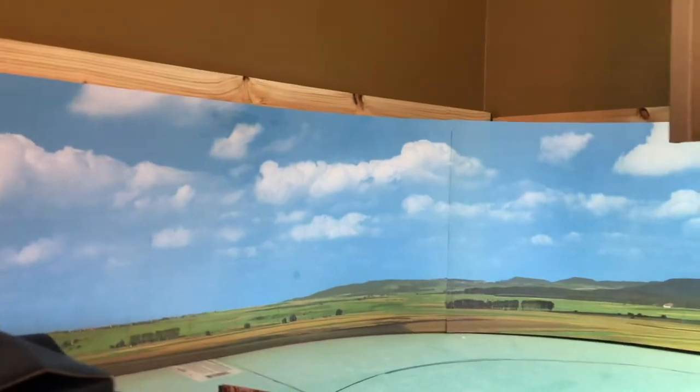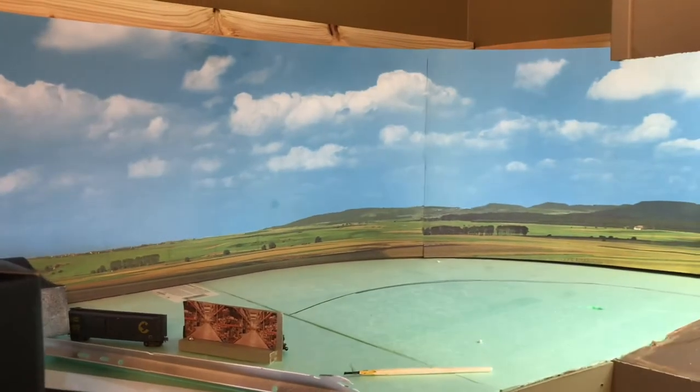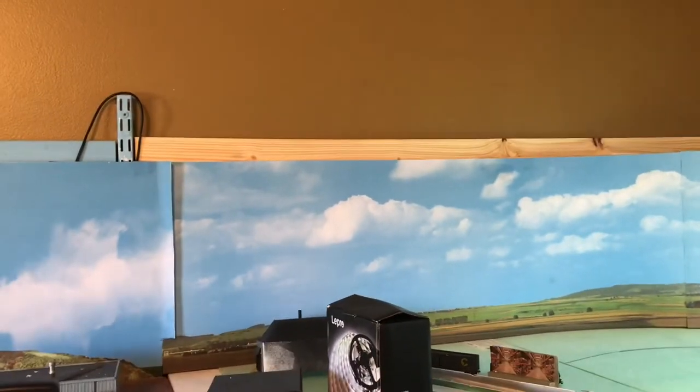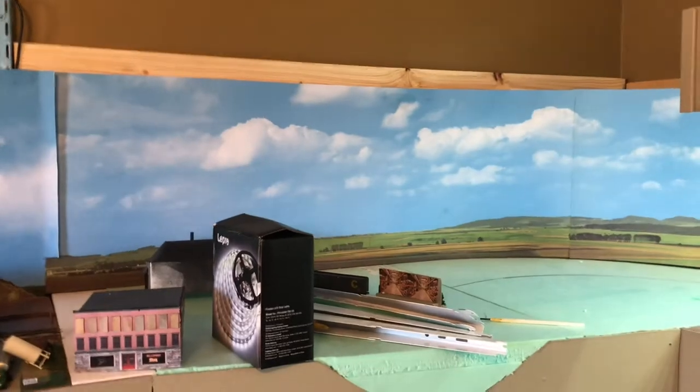I'm off work tomorrow. My intention tomorrow is to get this up, have all the lights on, and button it all together — get this piece of fascia connecting the two of them so it'll look like one continuous layout.